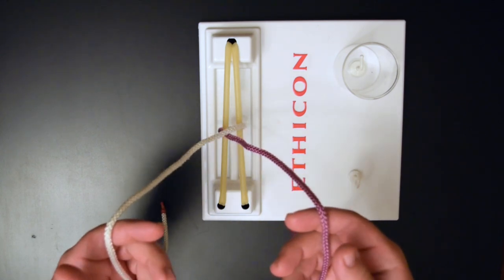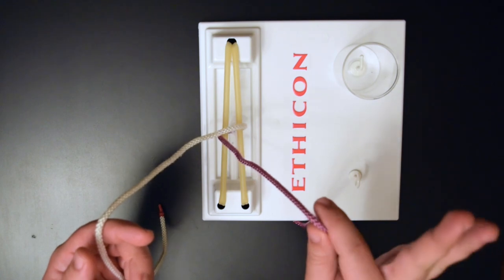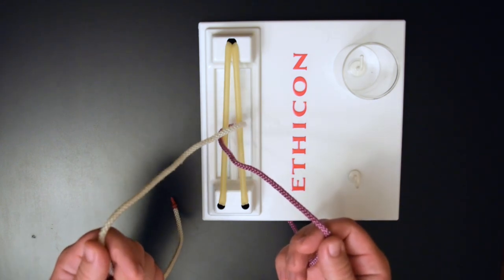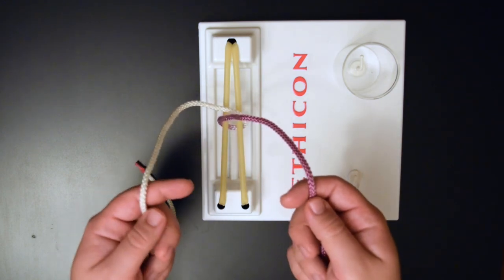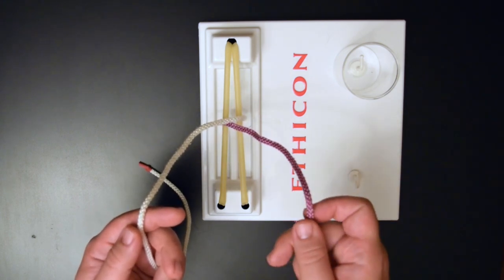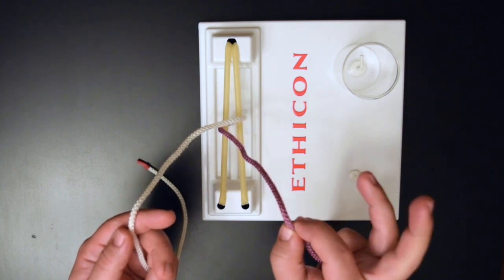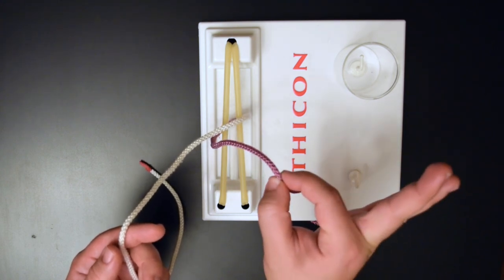With the one-handed tie, most of the work is going to be done with your right hand, and your left hand really just holds the suture for you. With the one-handed knot you're going to have two throws. For one of them, you're going to pinch your suture between your index finger and your thumb and form an OK sign.